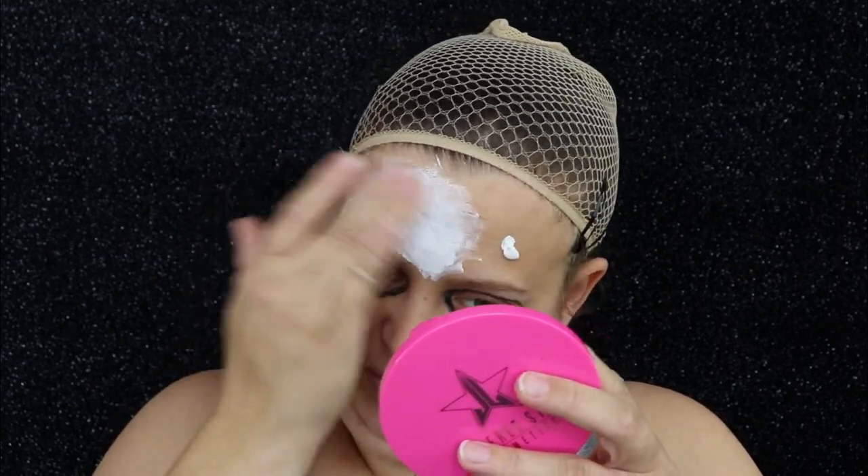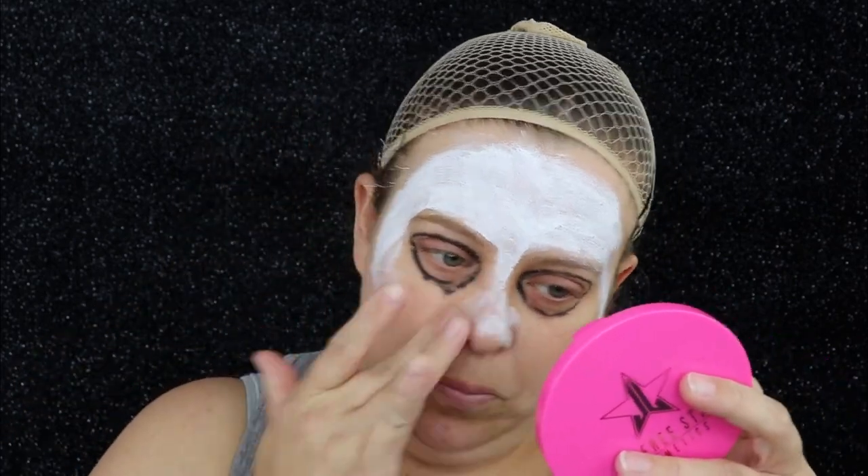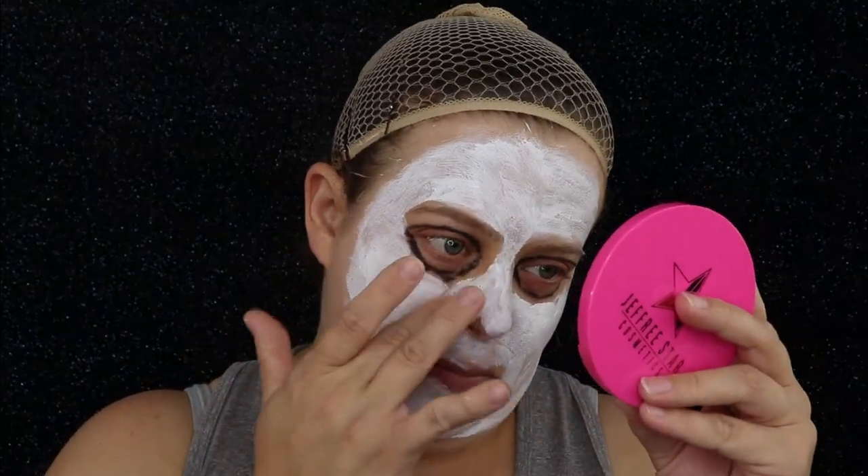Now I'm going to take some white cream paint and start painting everywhere on my face except for my eyes, my lips, and my eyebrows. I'm going to use my hands because this does not have to be perfect — obviously she is a ghost and does not have a perfect face, so I'm going to be a little bit messy with it.